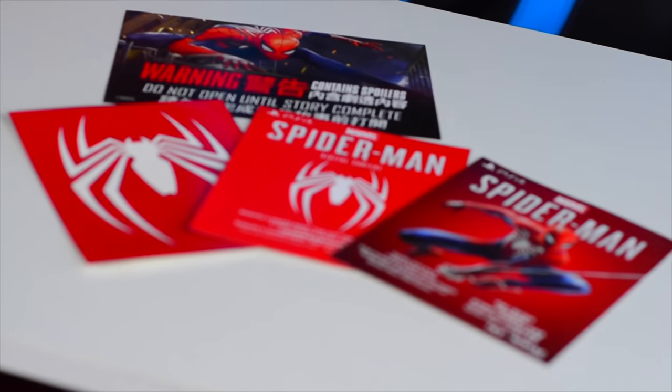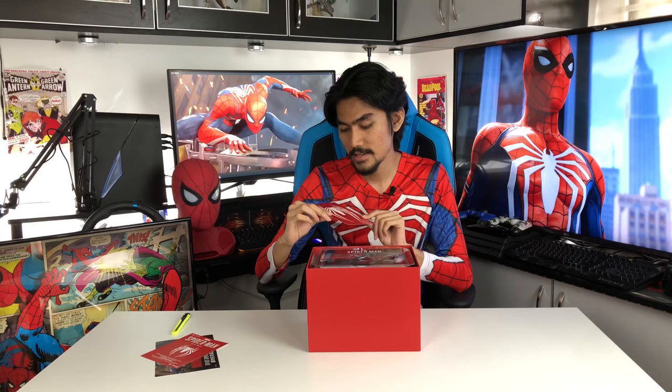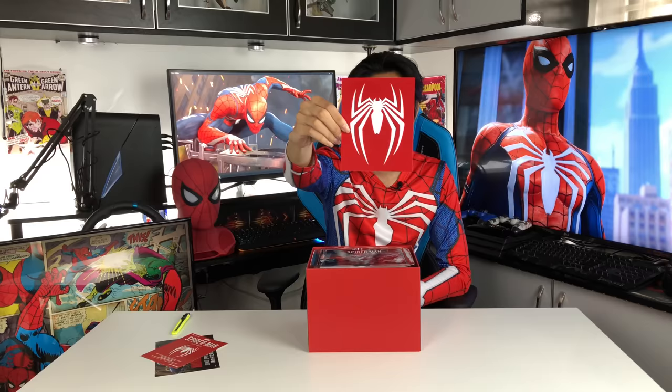Okay, first kita dapat — apa ni? 'Content spoiler — do not open until story complete.' Wow, macam mana dia punya ayat kan. Okay, ni dia punya Spider-Man digital content. Code dia belakang ni. Kita akan dapat stiker Spider-Man. Ya, stiker ni badui. Memang aku ambil. Kita akan dapat juga Spider-Man The Art of the Game.